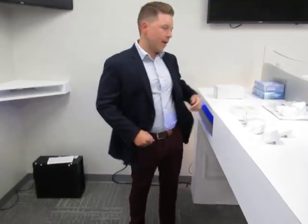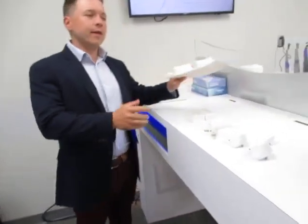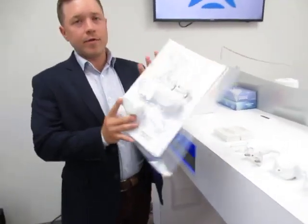Good afternoon. I am John Kratz, imaging specialist with ACTION North America. Today, we are going to talk about the accessory kit that comes with the Prime 2D and 3D.